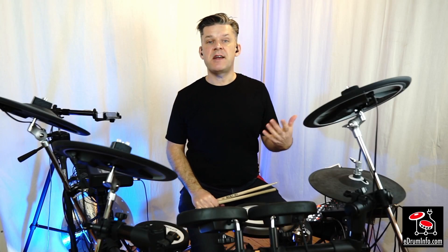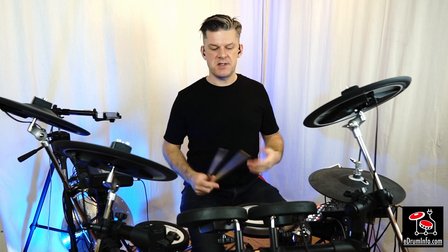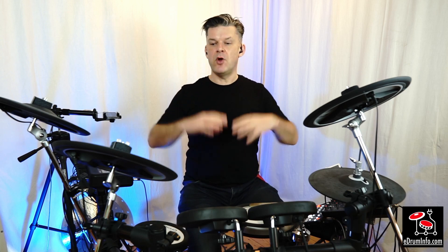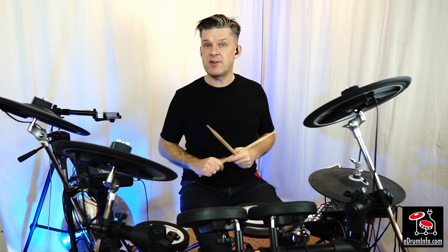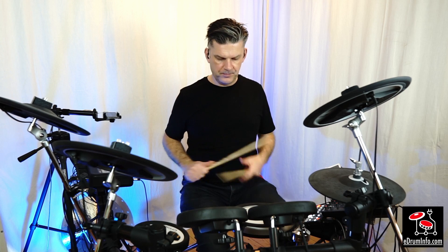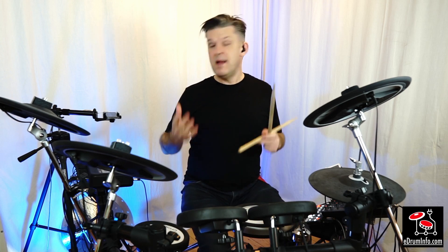We can also use the effects for really drum-orientated purposes. Normally when we play a gated reverb sound on an electronic kit we are playing a sound that already has the gated reverb on it, but with this kit I can take any of the internal drum sounds and put my own real gated reverb onto it. On this particular kit I've already shortened the sounds so they don't get in the way of the gated reverb. But if I turn up the ambience modifier, I can add my own real gated reverb.